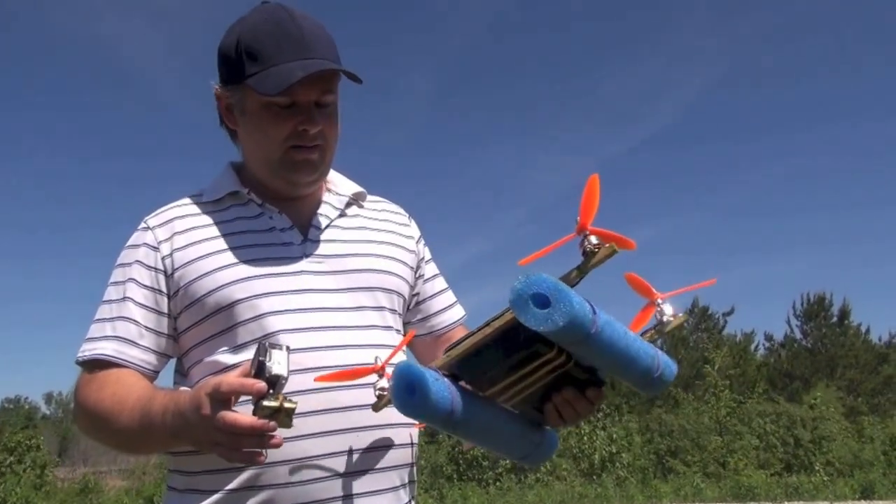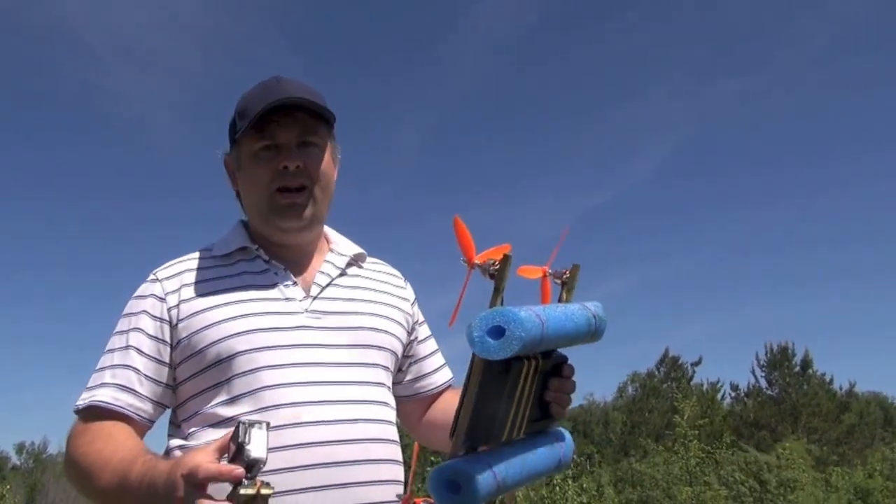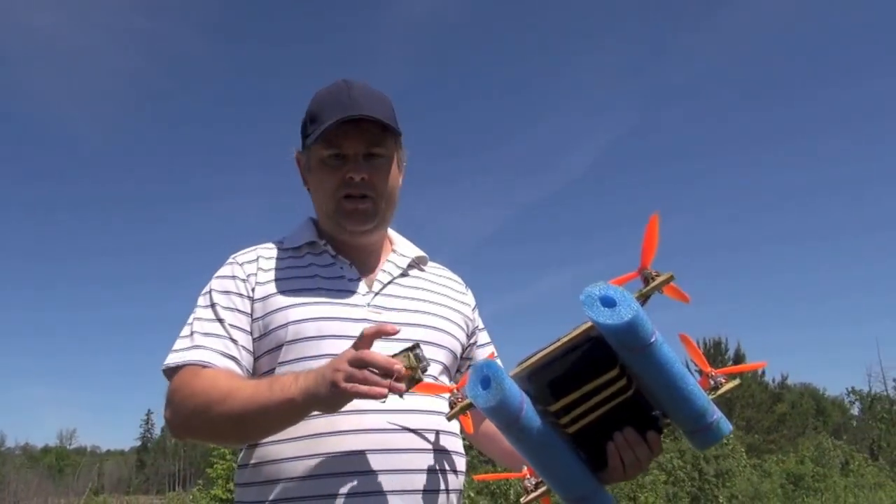Got a speck of water in there. The floats work good. Just dry off the motors and should be good to go.